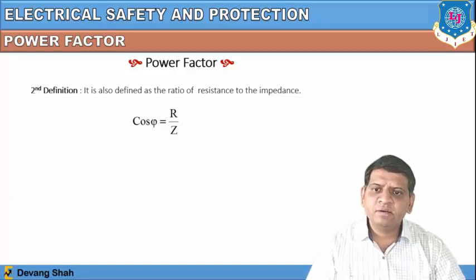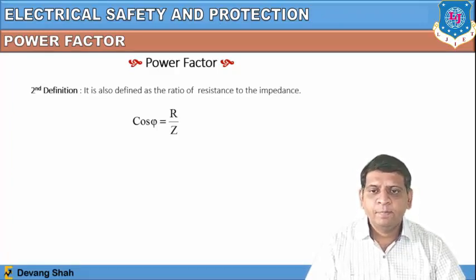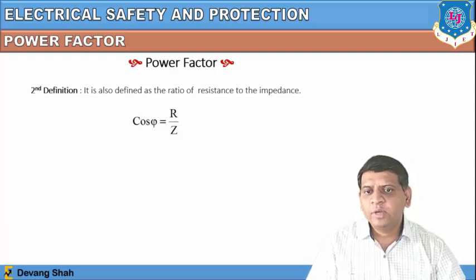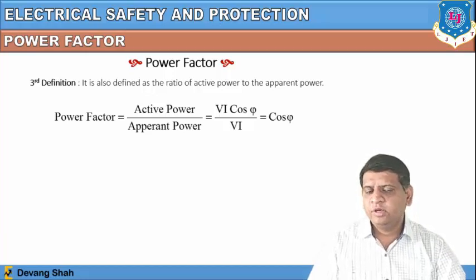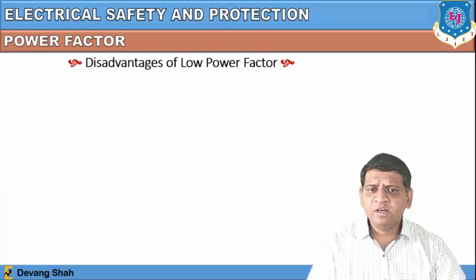As an electrical designer, you always try to design any electrical or AC circuit so that the power factor is close to one, achieving maximum circuit efficiency. The third definition: power factor is also defined as the ratio of active power to apparent power, expressed as cos φ.